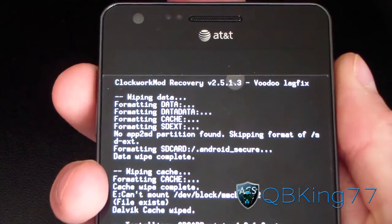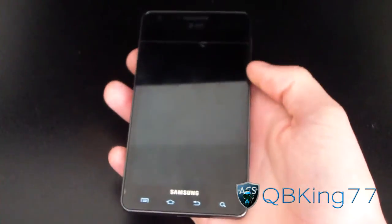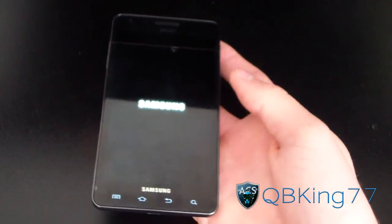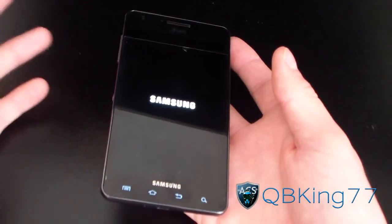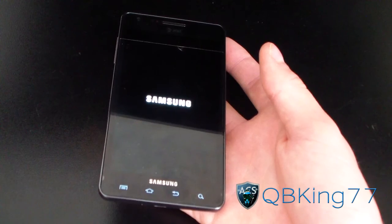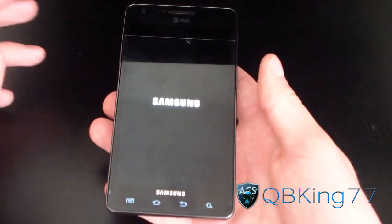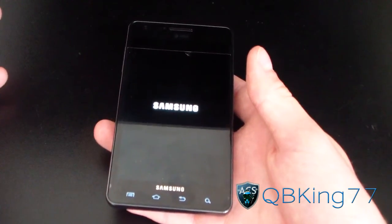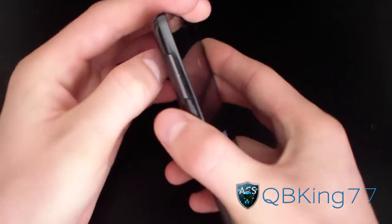Hit Go Back and then Reboot System Now. It's going to go ahead and reboot your device. If for any reason your phone doesn't boot up, all you have to do is pull the battery, put it back in, go back into your custom recovery, and flash the ROM again — no need to wipe again. Just flash the ROM again and reboot, and it should boot up just fine. So it looks like it's not booting, so as I said, pull the battery.